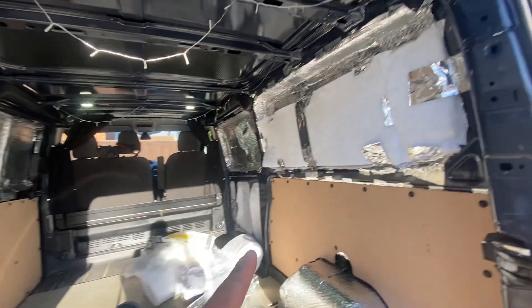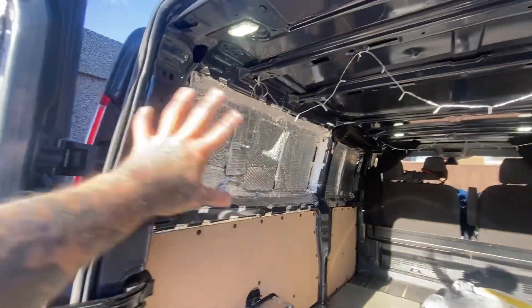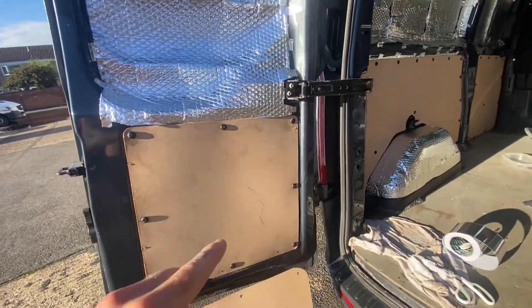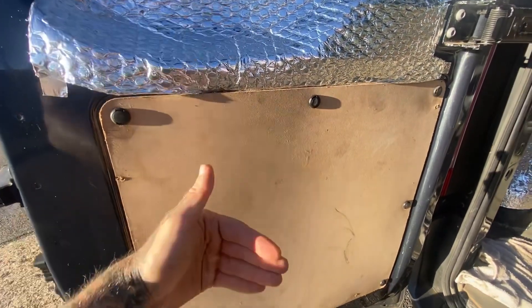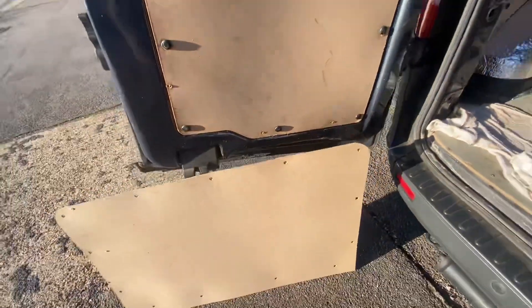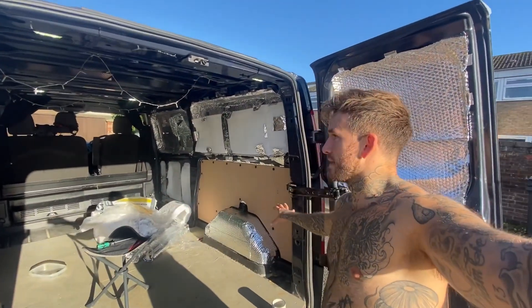I'm putting insulation between the crevices, stuck some here over the silver foil. I'm going to fill in these gaps and fill in all of this. I've got the foil and then over it I've got the insulation, and now just putting these panels on over the lower ones so that all of that bottom bit is insulated.